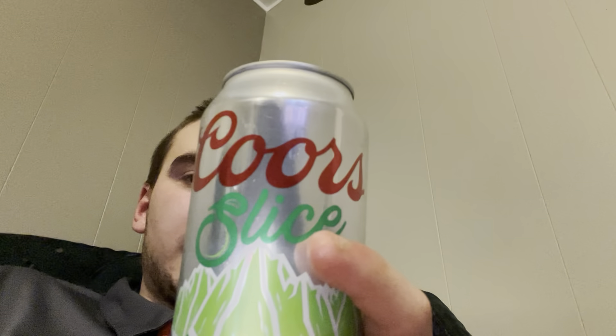It could have been good, because I did drink a Bud Light Lime one time and that one tasted pretty good. But this one? Nah, don't buy that. For me it says Coors Light Lime, but for me it's more like Coors Light with no lime in there. It says 'with a refreshing hint of lime' — it should say 'with no lime.'